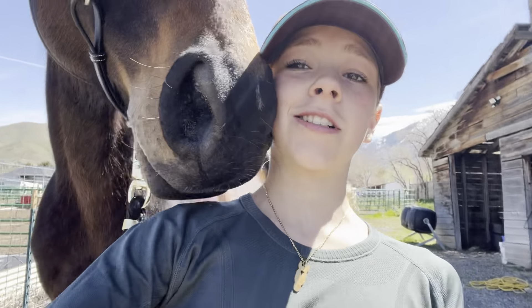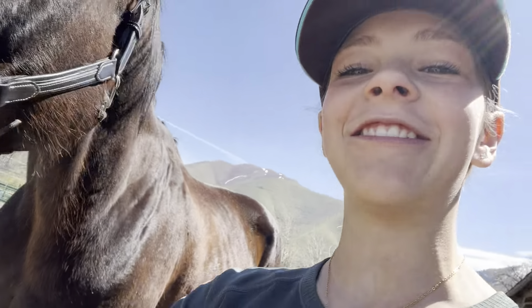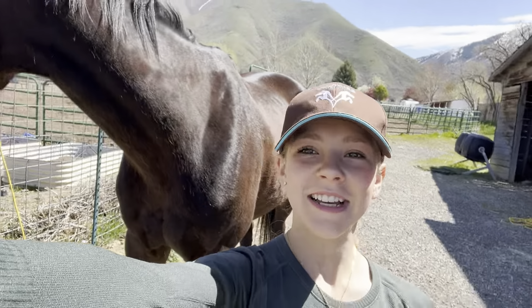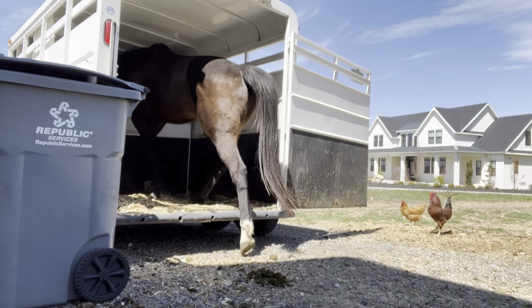Today we have a show — it's like a schooling show — but I had to make some brunch first. I made myself some chicken, so that'll be super good. I'm gonna eat that and then we're gonna go load up Maverick and we'll be on our way. We got Maverick here and we're gonna start loading into the trailer. He's saying hi to y'all. Now Maverick's all loaded so we're gonna get going.